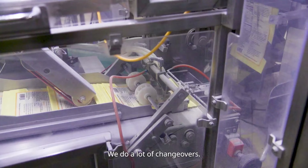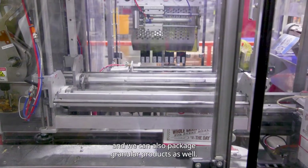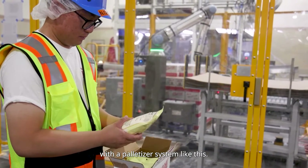We do a lot of changeovers. Today we're packaging powders, and we can also package granular products as well. We anticipate hundreds and hundreds of different changeovers with a palletizer system like this.